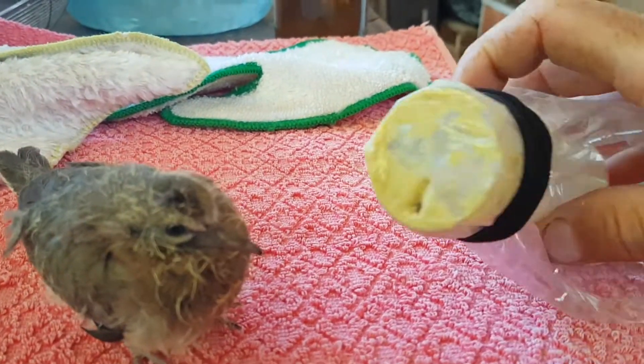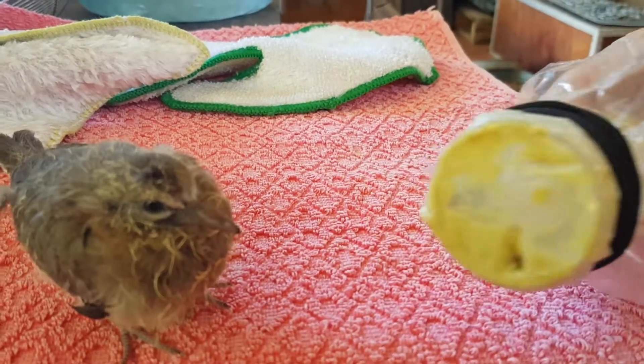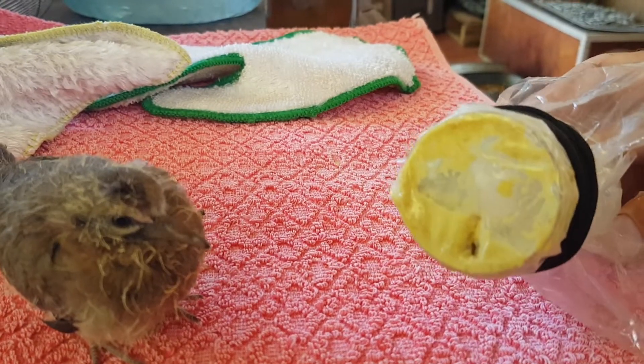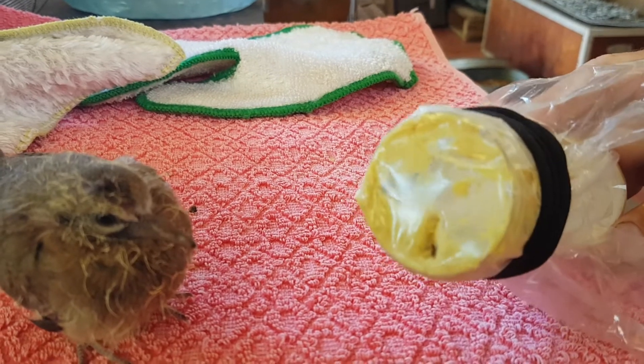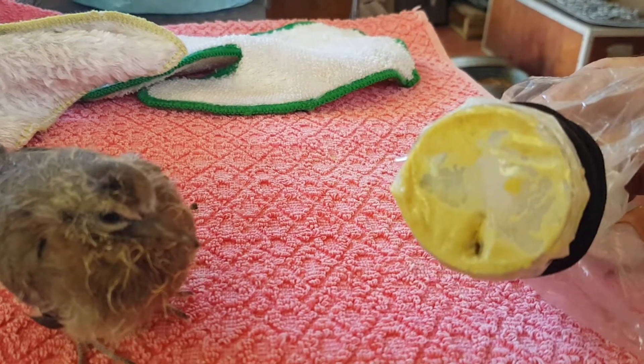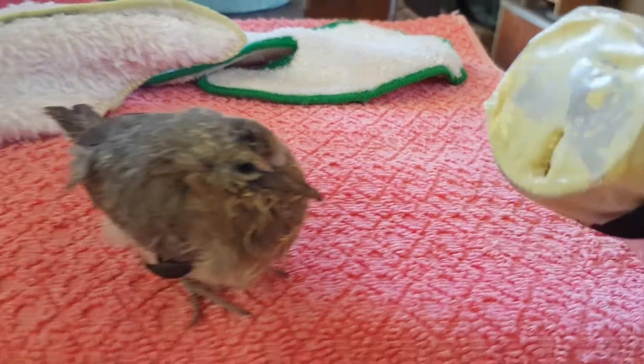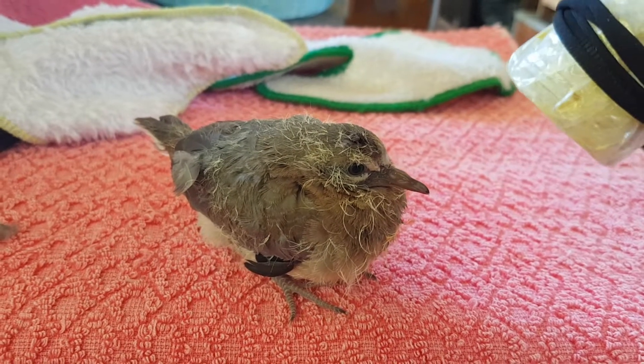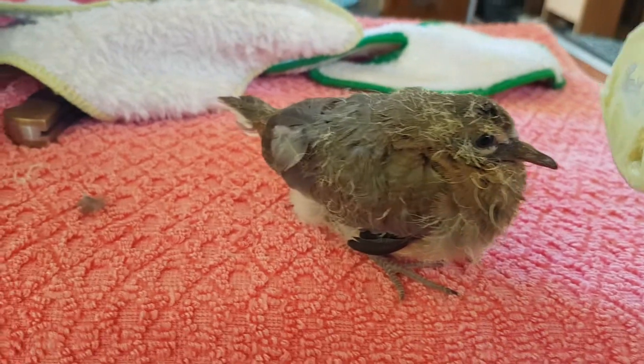I've just made this little thing here by researching on the internet and YouTube. This is what they usually use — something like this — just a plastic bottle with a couple of elastic bands, a bit of plastic, and a little slit there. We'll put him in there and show you — just to let you know it's working.